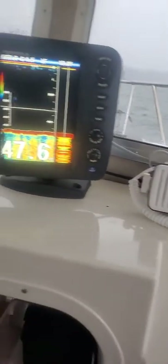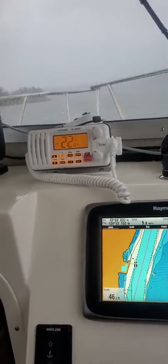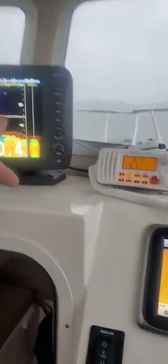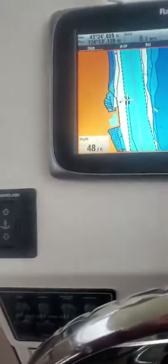I got your Furuno set up real nice. That's probably the one-kilowatt one — I got it so you could read it in statute instead of fathoms. Got the range and the gain set. That's working really good. That's your GPS and your sonar.